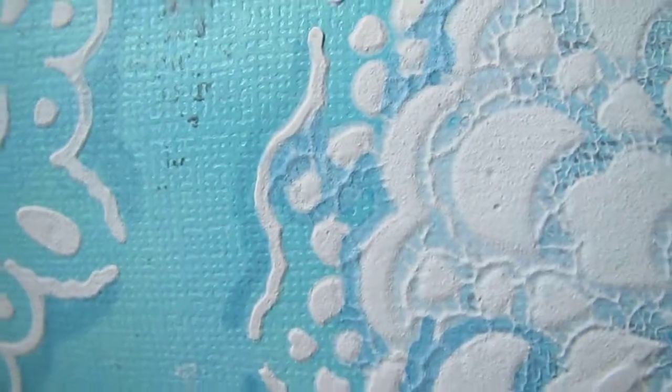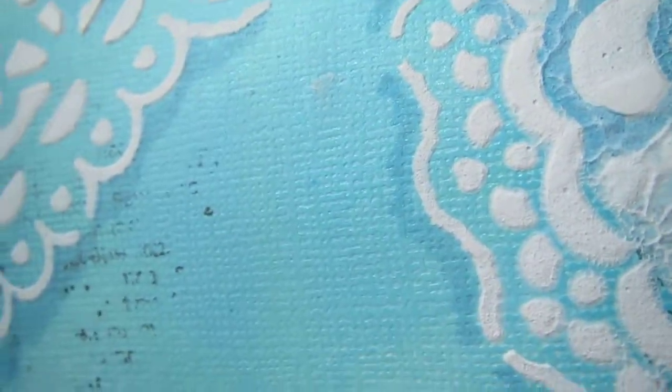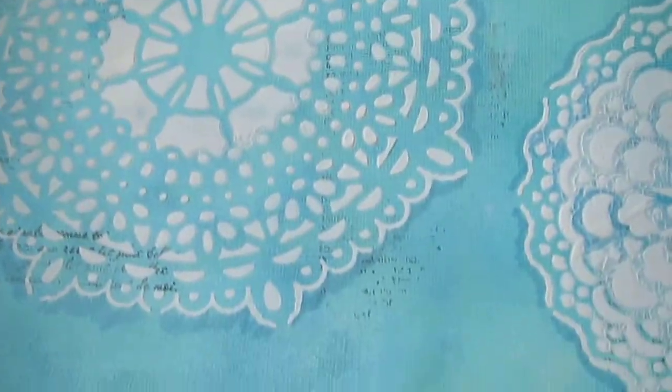I hope you guys can see it — it's a light shimmer and it's a beautiful color. When you spray it and see it in person, you will really appreciate it. Let me finish this layout and I will share it with you.